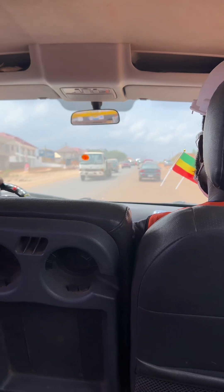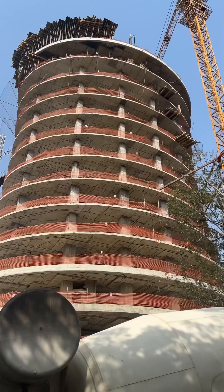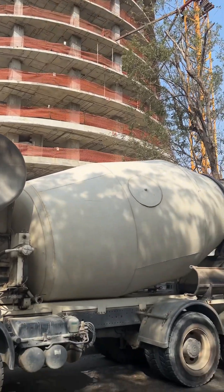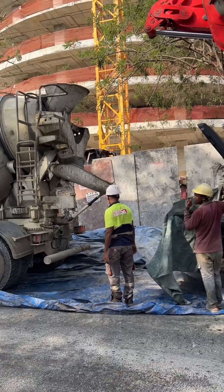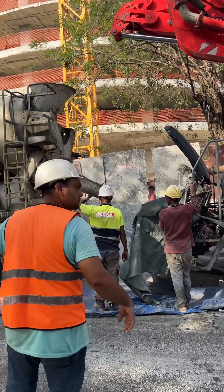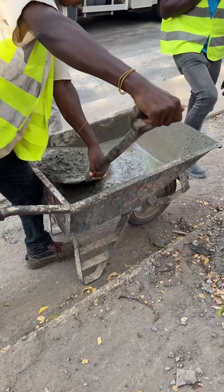The site we are going to is Ridge Aqua. It's a beautiful nine-story building and our main aim there is to dose integral waterproofing administrations to the concrete they will be casting for the roof slab. This will help prevent water from seeping into the building and with this, you can stop damp walls from happening in the future.